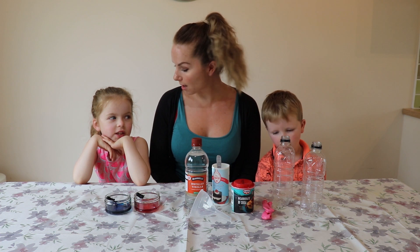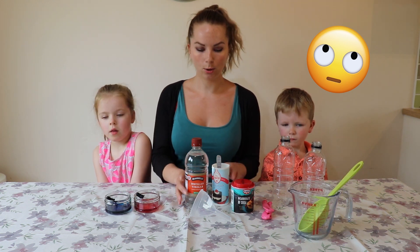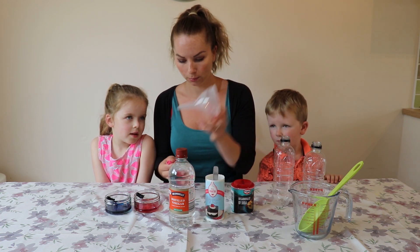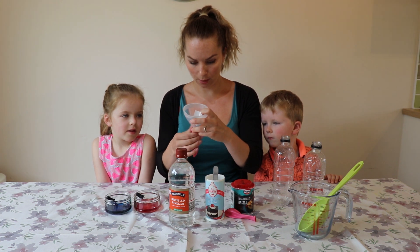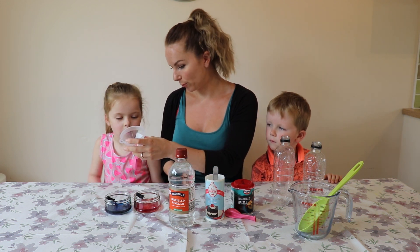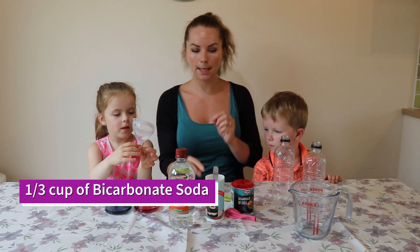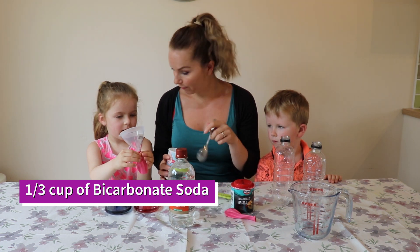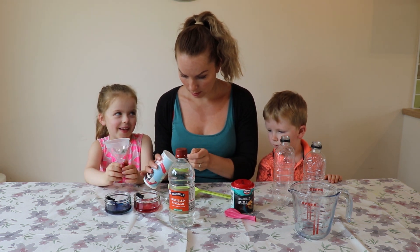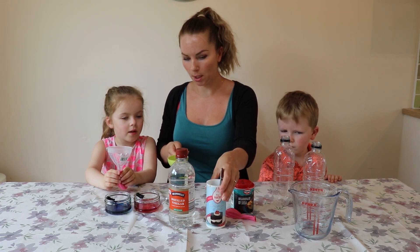And we need a funnel. Right then, shall we make a start, guys? I need a measuring cup. So what we're going to do, we are going to get a balloon and the funnel. So if this one's yours, Alana, there's a lot to try and get in there. Hold that one for me — I need you to hold the balloon on. Make sure it doesn't come off. We need some bicarbonate soda — just under a third of a cup. Let's have a look. I'd say that's a third of a cup, so we're going to go with that.